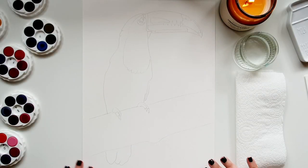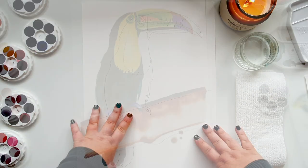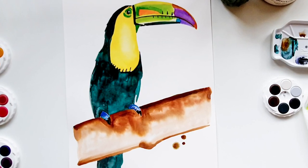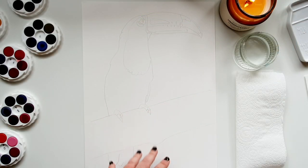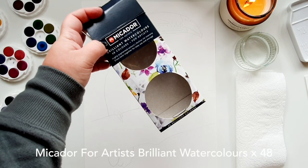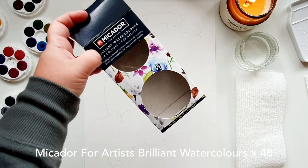Today's tutorial is a toucan bird. One of my favorite things to paint is birds and feathers, however in this instance I'm going to keep it nice and simple so you can get used to some of the colors we're using. I'll be using the Micador Brilliant Watercolor Disc Set — this is the 48 colors.